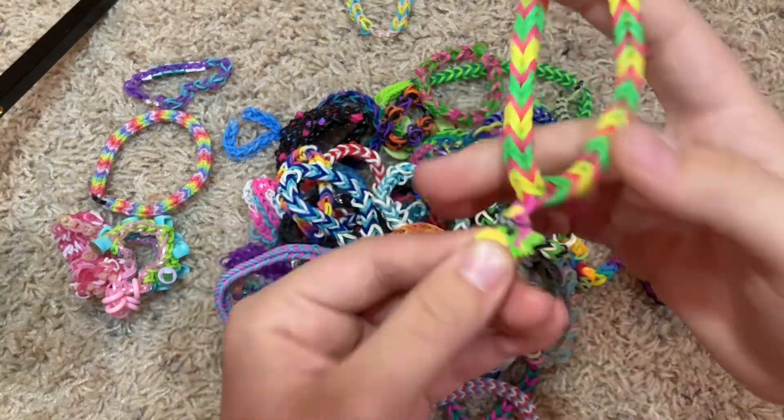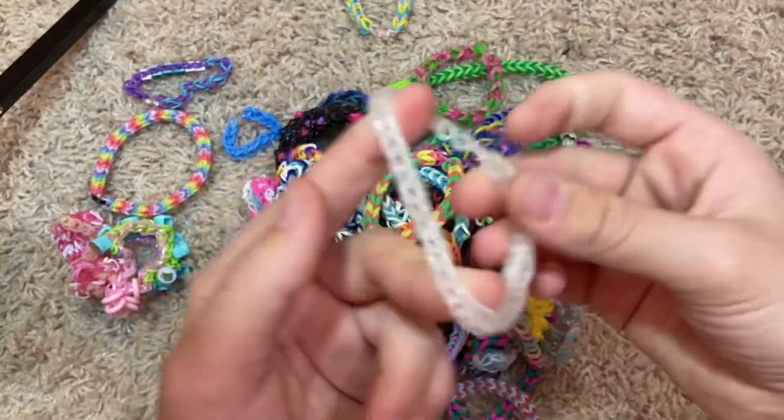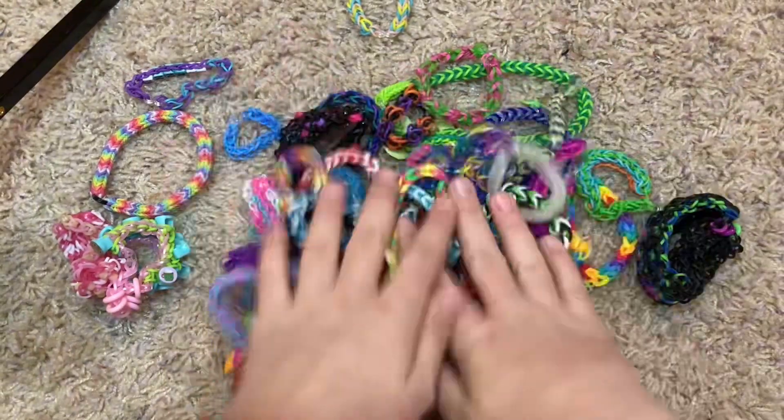This one was with a cute little Looney Pal — I love the Looney Pals, they're so great. Some cool clear bands — wow, it's invisible. No, it's not.